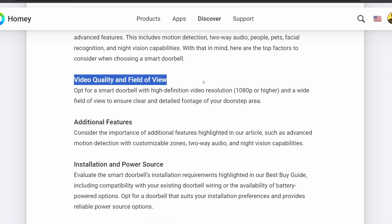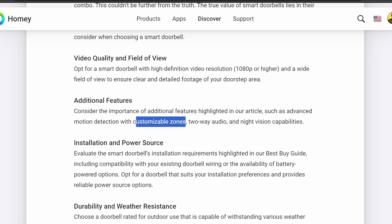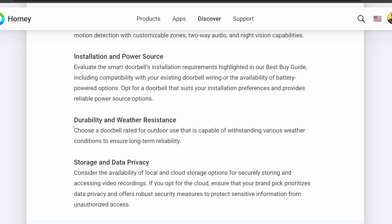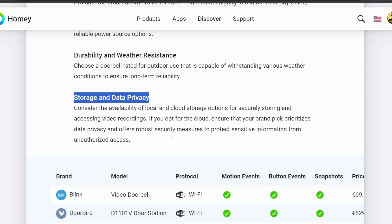For smart doorbells, video quality and field of view is important. Opt for a smart doorbell with high-definition resolution video — 1080p or higher — and a wide field of view. Additional features to look for include motion detection, customizable zones, two-way audio, and night vision capabilities. It's also really important to decide whether you're going to use existing doorbell wiring or if a battery option is available. You'll also want to consider durability, weather resistance, and storage. Is it cloud storage only, or can the doorbell store information locally on an SD card?